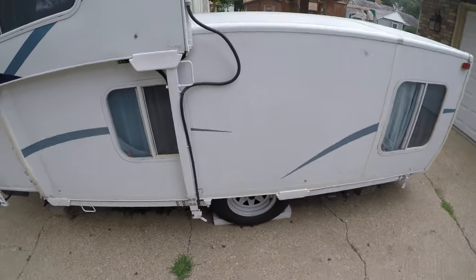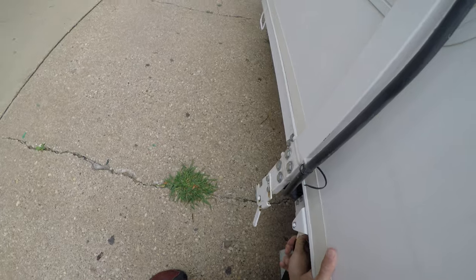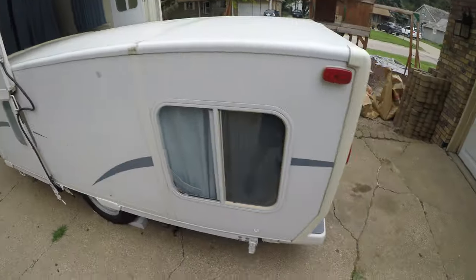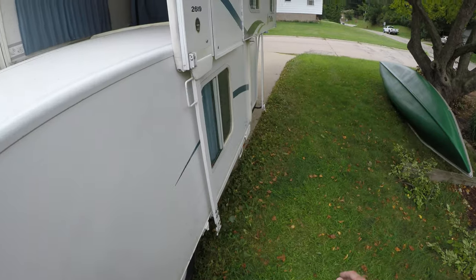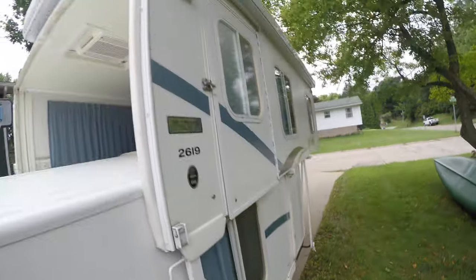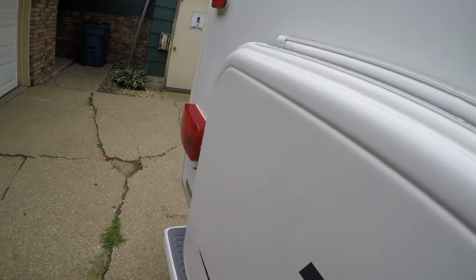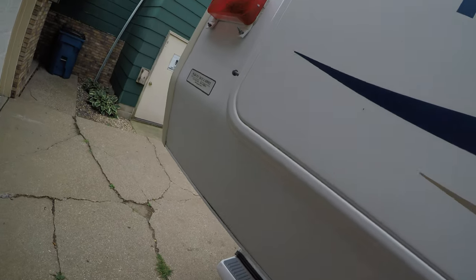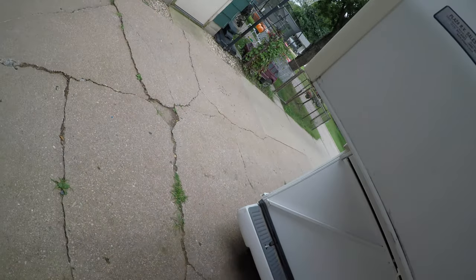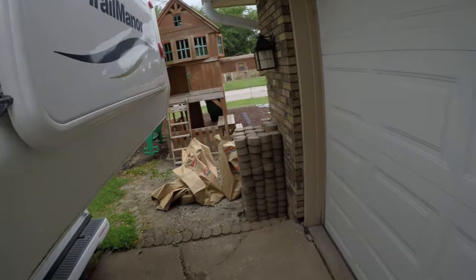Same thing on the back. Come around each side and make sure we get these latches popped out — this little hole down on each side. Pop that and she's ready to go up. Come around here to the back, grab underneath there, and raise the back up. Make sure it's all the way up. Same thing with the little aluminum bars — lock those into place.